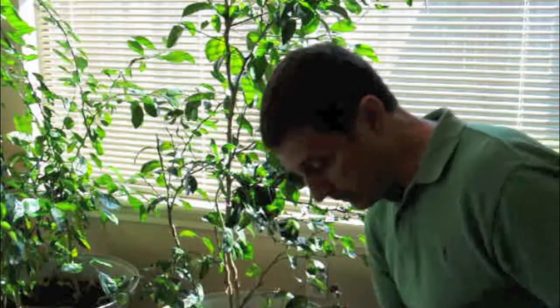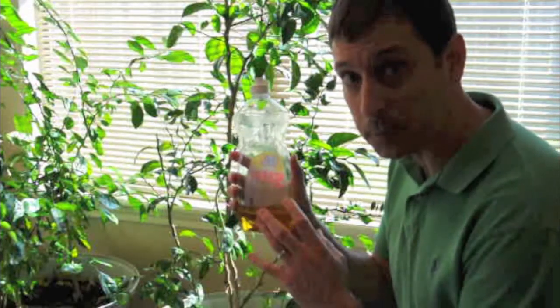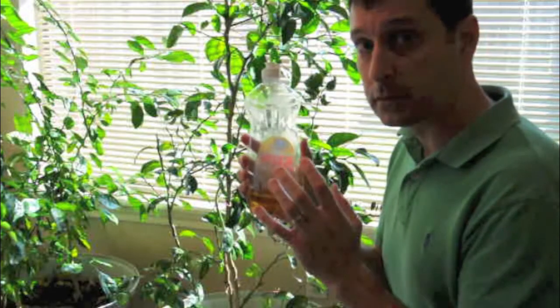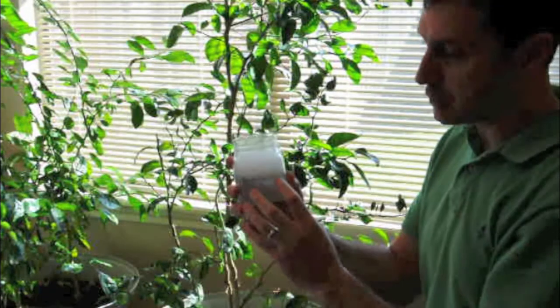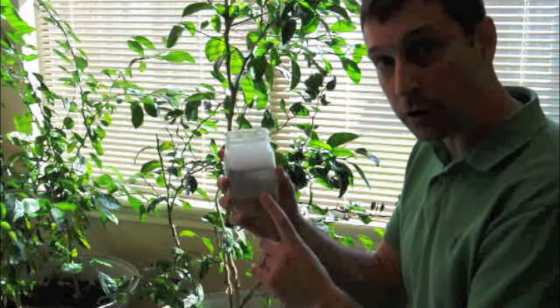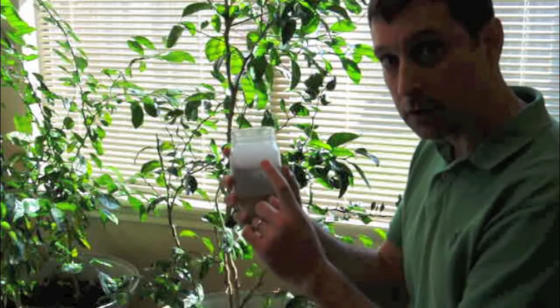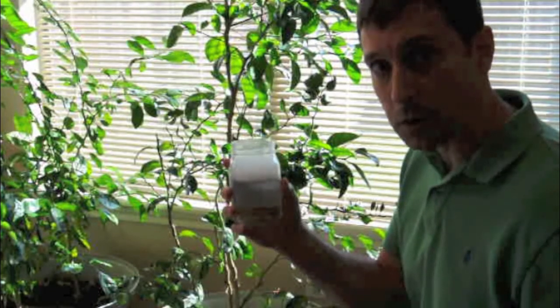There's also another method. Just regular dish soap — no bleach, remember that. I've got this small jar mixed at one-third rubbing alcohol, two-thirds water, and about a teaspoon of dish soap.